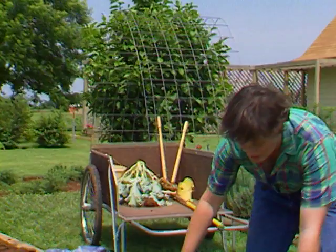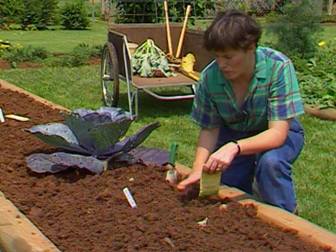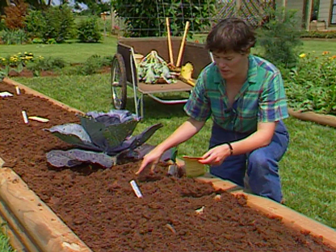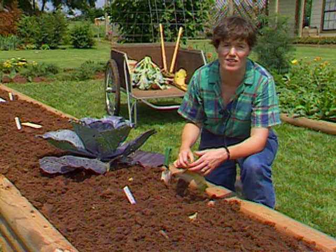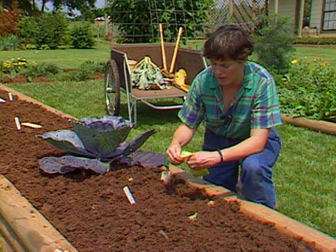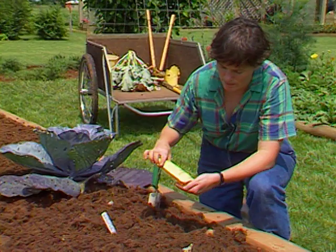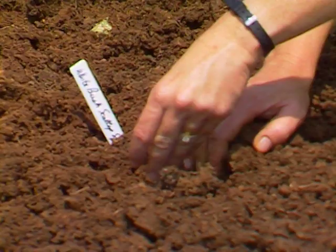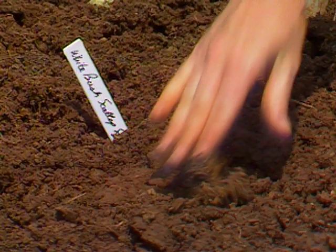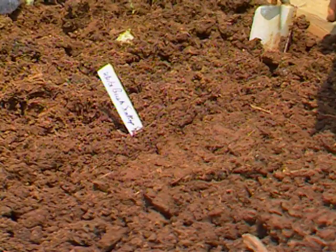A good summer squash that we don't have yet in the garden, and I wanted to get some in, is whitebush scallop squash, also known as patty pan squash. Patty pan or scallop squash comes in three colors now — you can buy it in green varieties, there are yellow ones, there's one called Sunburst that's bright yellow, and this is just the plain white one. You want to pick those when they're about the diameter of a tennis ball — really small and tender.